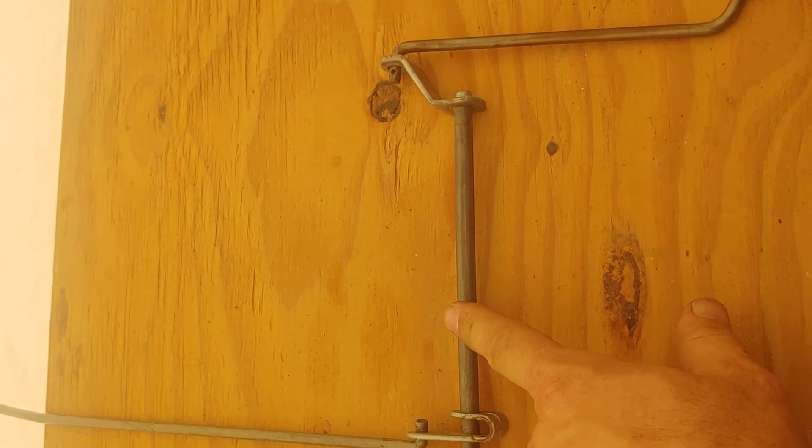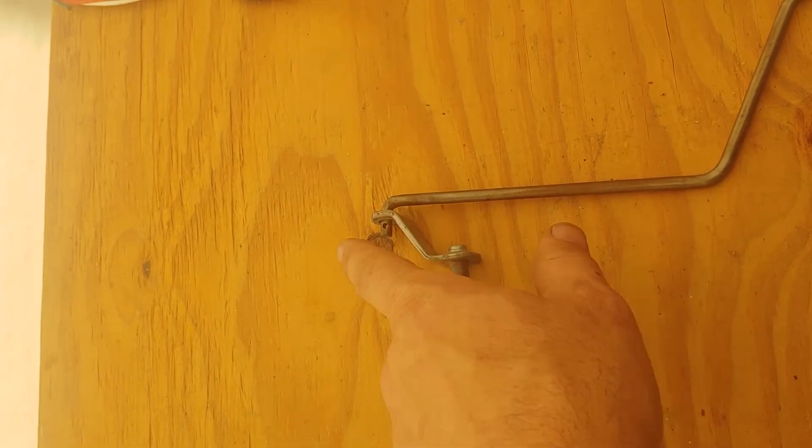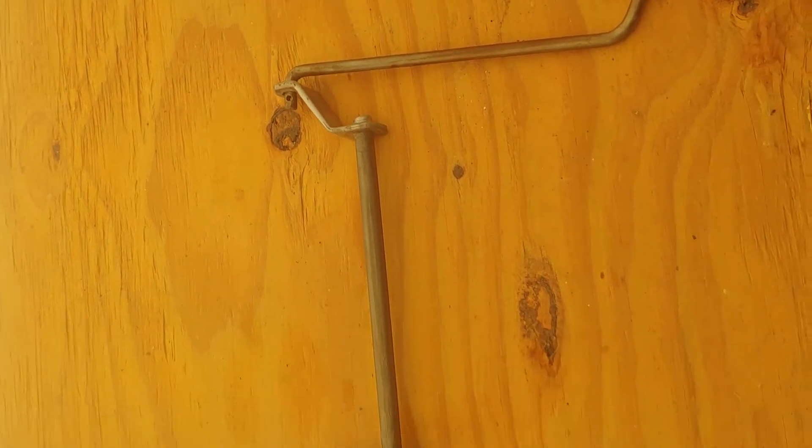I had a piece of 3/8 stainless round rod and a piece of stainless flat bar that I had, and I just bent this in the vise with a little heat — wasn't that hard to do.